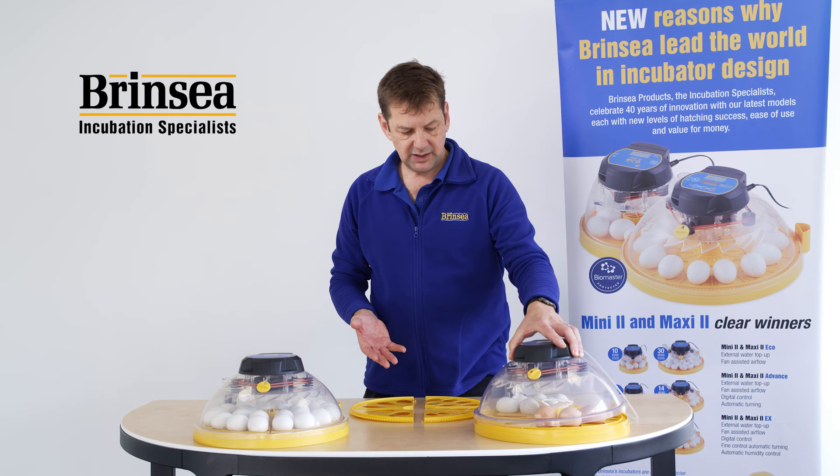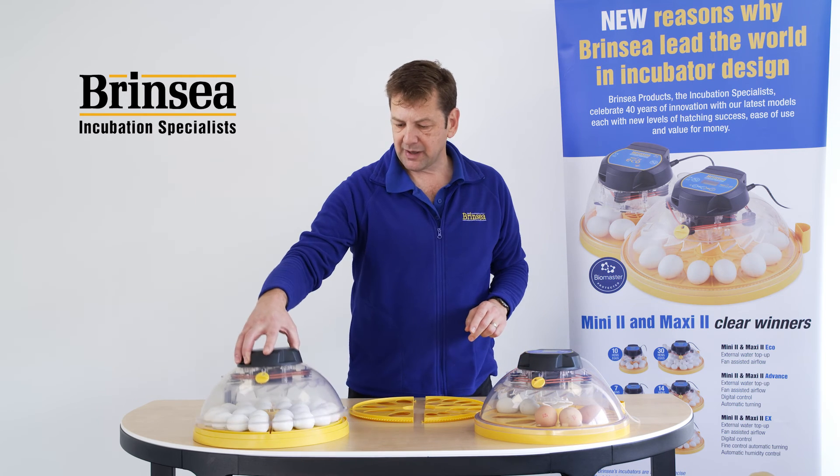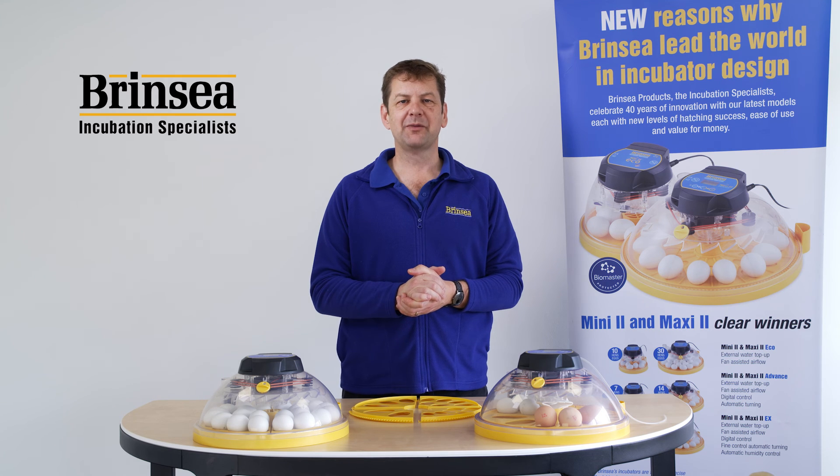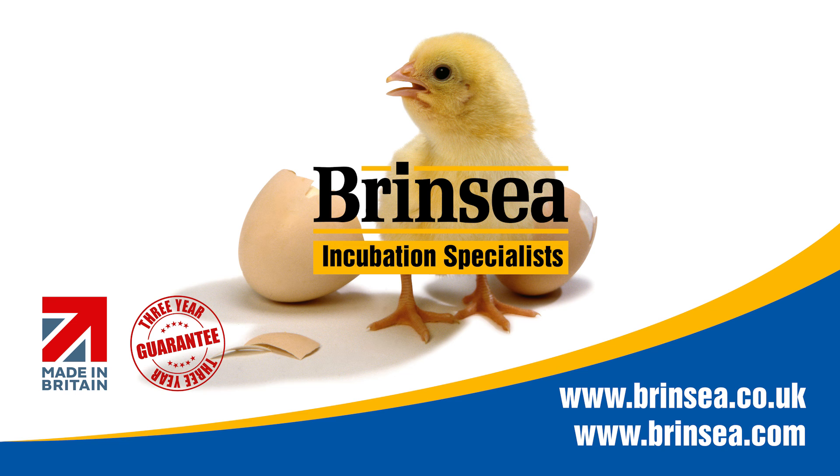And in the Maxi Advance, I've got this one set up for 24 hen's eggs. Thank you for watching and for more information go to www.brinzi.co.uk or in the USA www.brinzi.com.